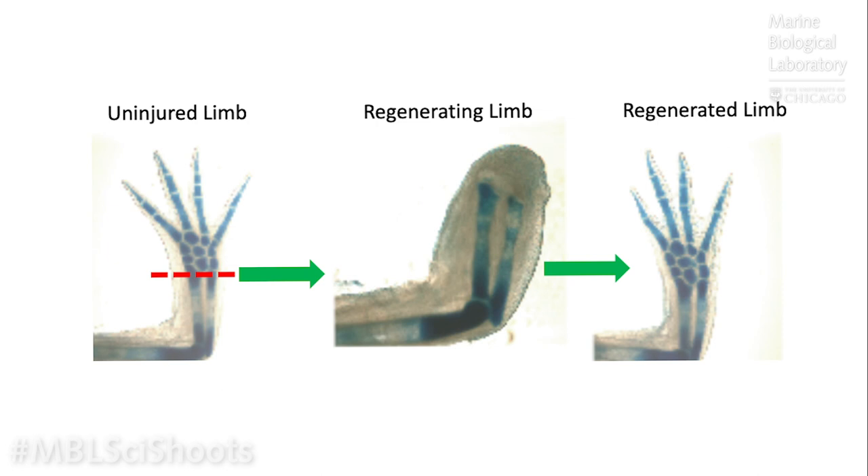We're often asked: does an axolotl limb look anything like a human limb? If we look inside the limb using a histological stain called Alcian Blue, we see the axolotl limb has a radius and ulna just like we have. The structure of the hand has the same metacarpal structure and the same phalanges — the same bones in the fingers as humans have. The axolotl actually only has four digits on its front limbs, while the hind limbs have five digits, but importantly it has the same bone structure as we have, allowing us to study regeneration of bone, nerves, and blood vessels.